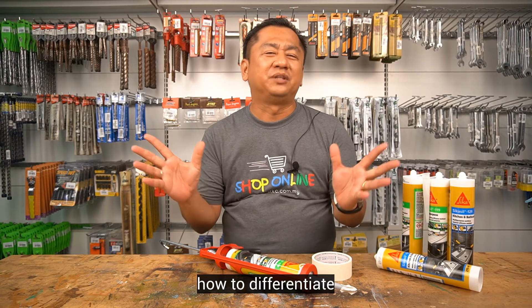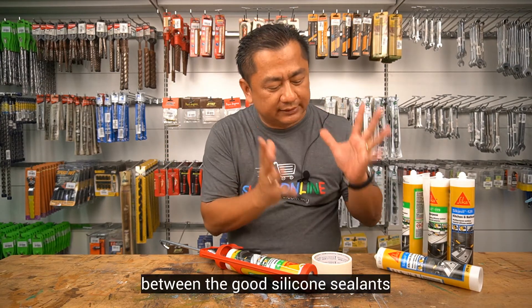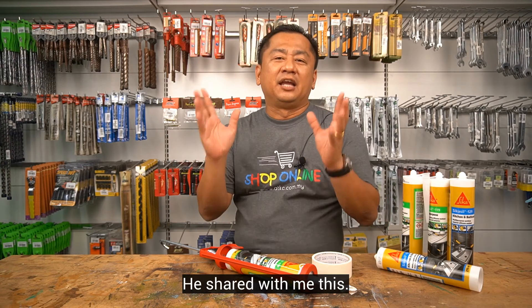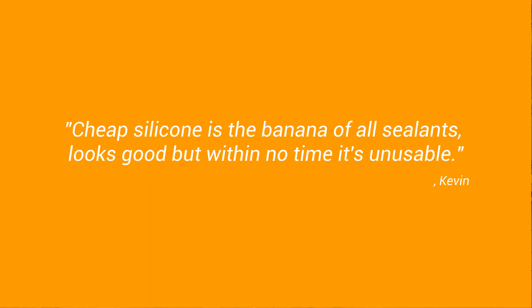Do you want to know how to differentiate between the good silicone sealants and the bad ones? I have a friend, Kevin. He shared with me this: cheap silicone is just like the banana of all sealants — looks good, but in no time, it is unusable.